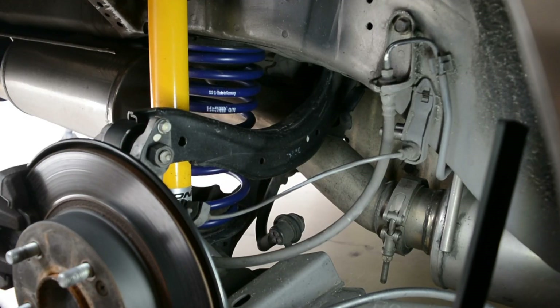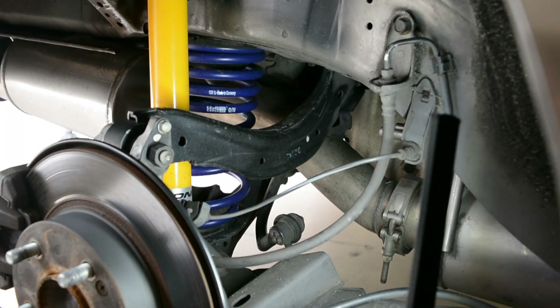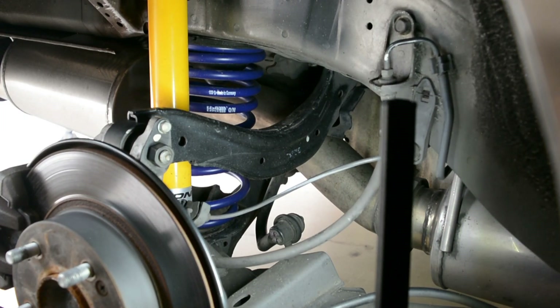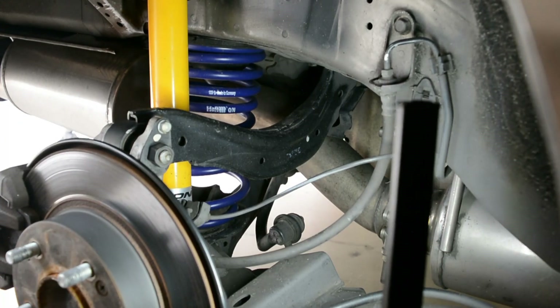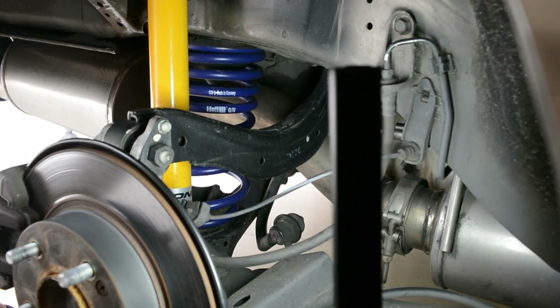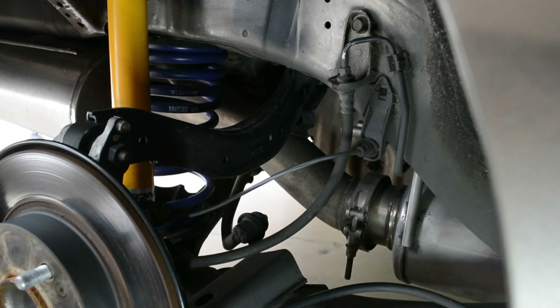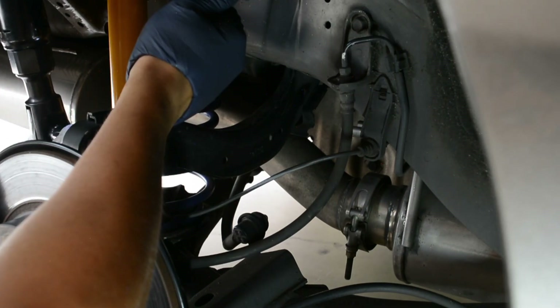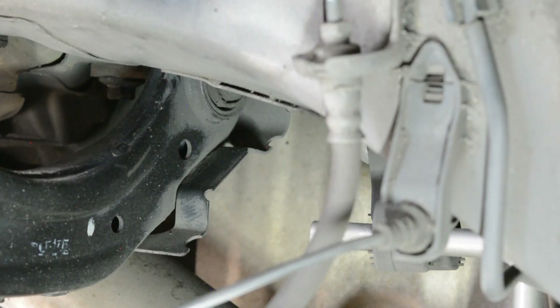It's actually a pretty easy installation — it's just the camber arms, pretty straightforward. I don't know if I need to drop the suspension or anything, but we'll find out. This is supposed to be the harder side because the axle-back part of the exhaust gets in the way. I heard the sway bar gets in the way too, but I really don't think it'll be that bad — crossing my fingers. Now we've got to get into these bolts, kind of hard to see.